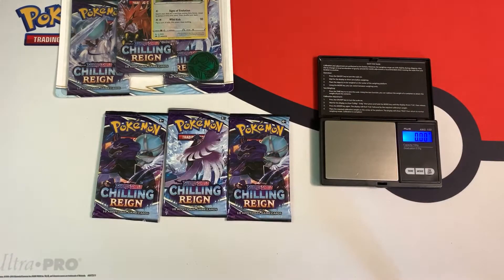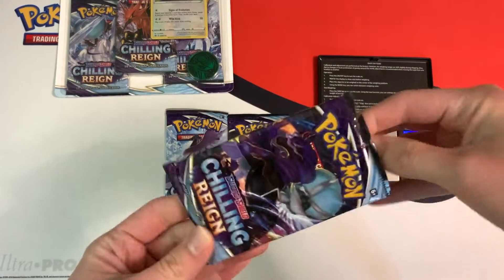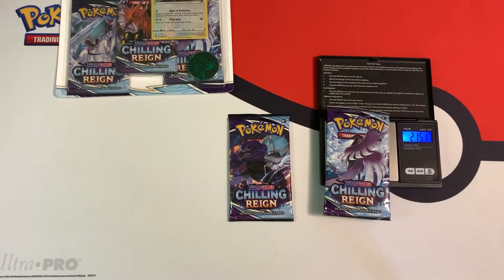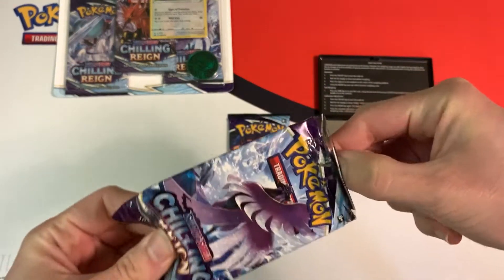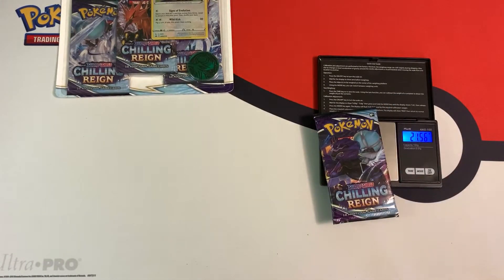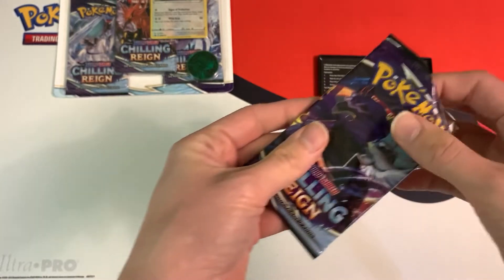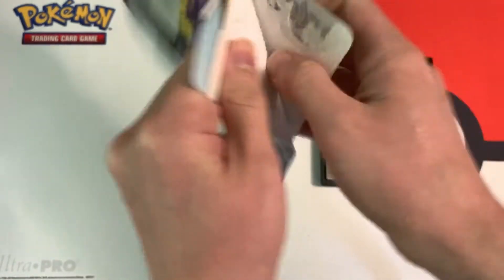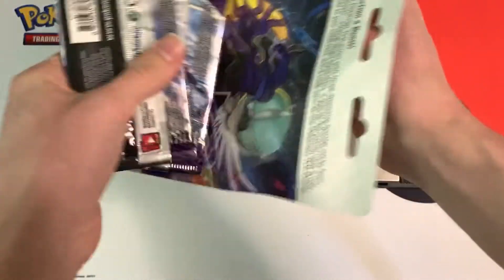If you enjoy this type of content, be sure to leave a like and subscribe for more pack weighing videos. Going from lightest to heaviest — the first pack re-weighs at 21.51 grams and has a green code card. All I'm after are white code cards, which give you a holo or better. The next pack at 21.51 grams — green code card. The final pack at 21.55 grams — also a green code card. This Snorlax three-pack blister was a complete dud.